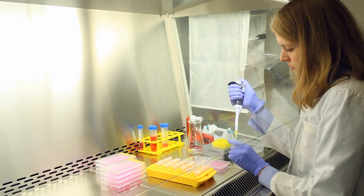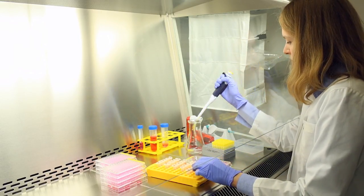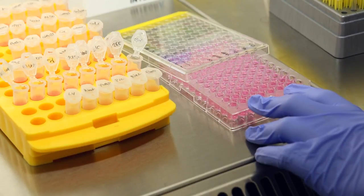If you are working with labware of different formats, you've been restricted to the use of single-channel pipettes. Common labware, such as tubes, cannot be accessed with conventional multi-channel pipettes because the tip spacing does not match.